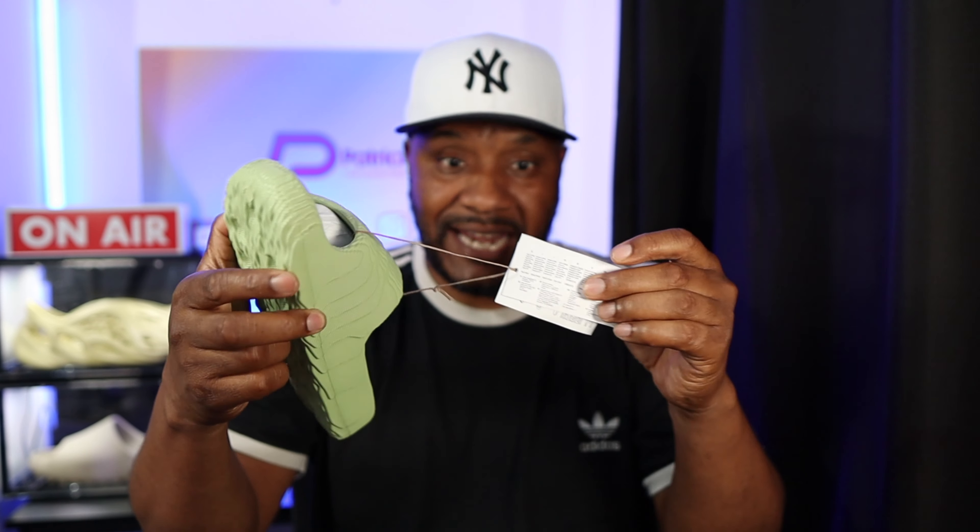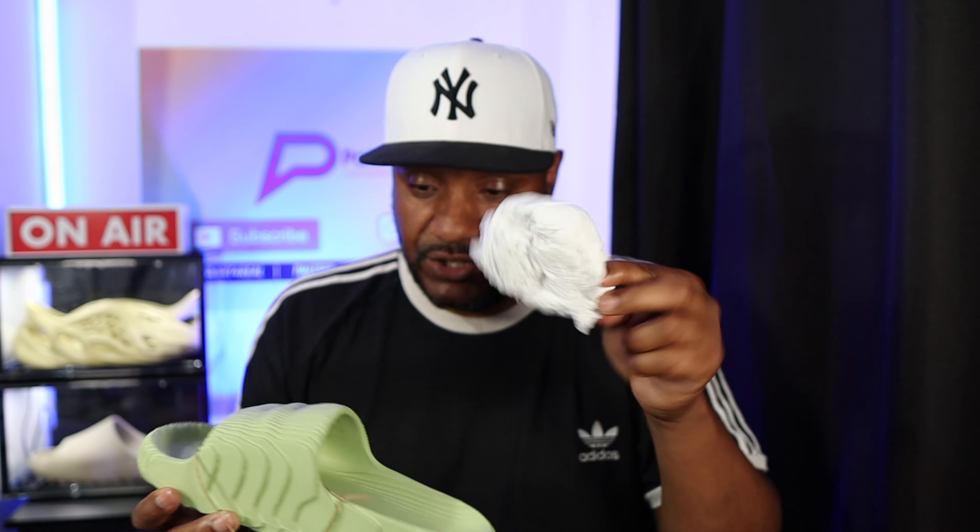Inside the box the Adalettes are wrapped in tissue paper with the Adidas branding on it — nothing really to write home about. Now comparing to the Yeezy slides: with those, the tag is just loose in the box and not wrapped to the shoe, whereas Adidas have given you a lot of string and wrapped it to the trainer. Also, with the Yeezy slides you don't get tissue paper like you do with these.